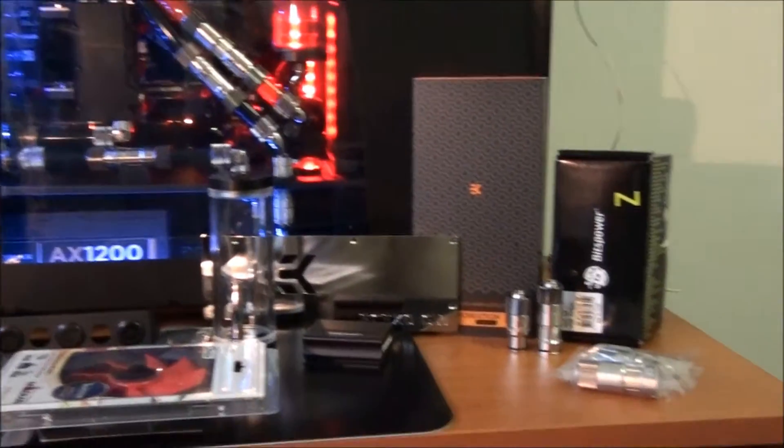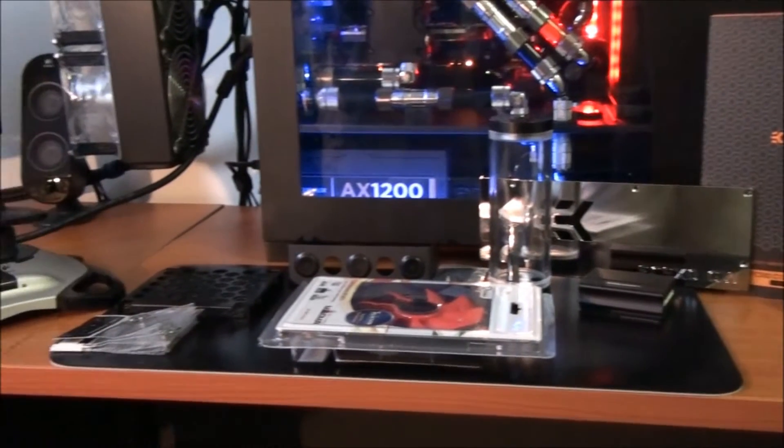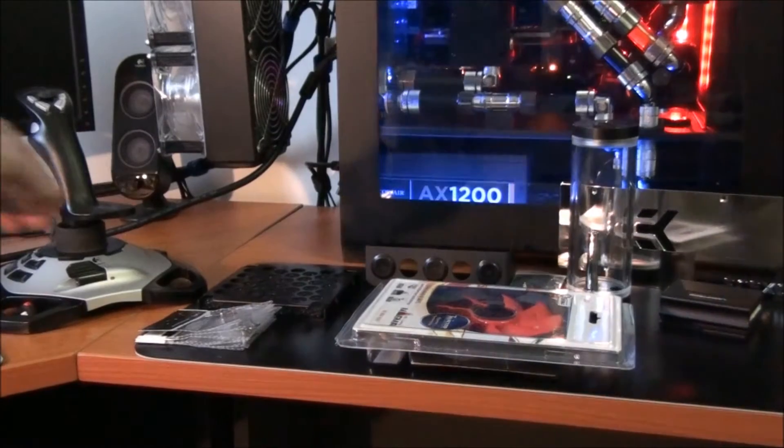So this is not the Tri-SLI video. It's not the final video. It's just a quick video to show you all the parts, because they have all arrived now except for the final video card. Here is all the final hardware, all ready to go. I'll just show you each individual part.